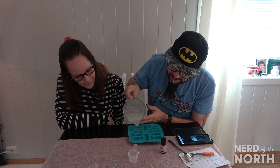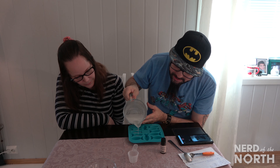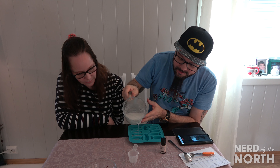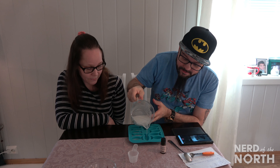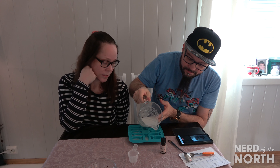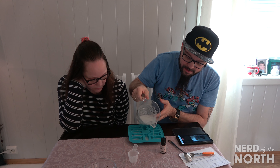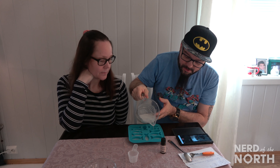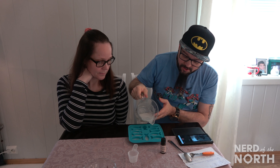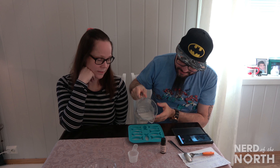So this is the first time we've made this. I'm actually nervous — I don't know how it's going to turn out. What do you think, Nerdette? Well, I hope it's going to turn out good. I mean, peppermint and chocolate are two good things separate, and I'm thinking it's going to be good together too.